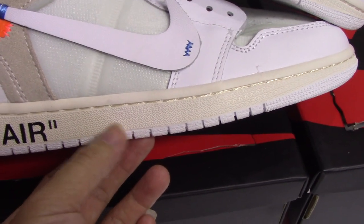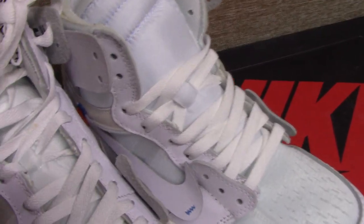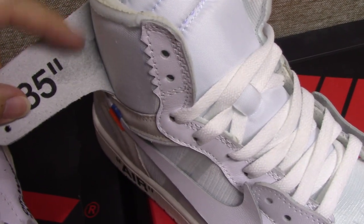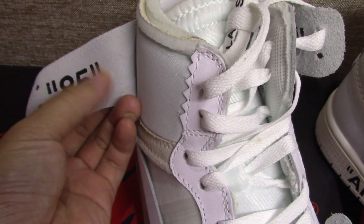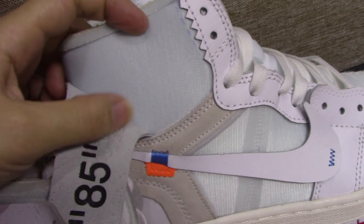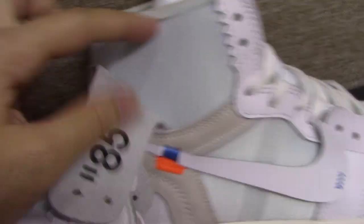For the fake one, the color is a little lighter than the real one — so bad. Now check the back side of the wings logo. On the real one you can see the back of the wings very clearly, and the '85' detail is also very clear. On the fake one, the wings impression is not clear at all.